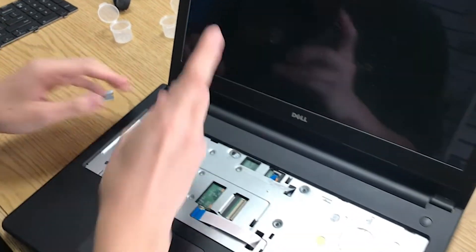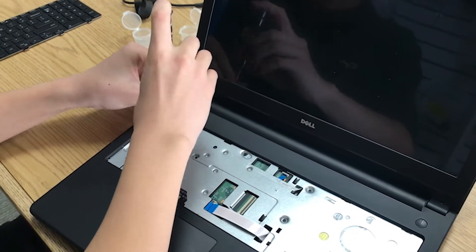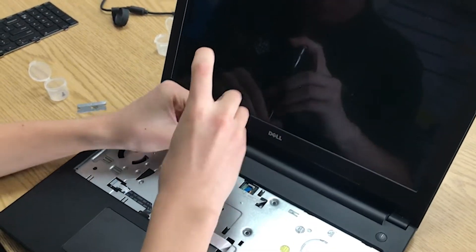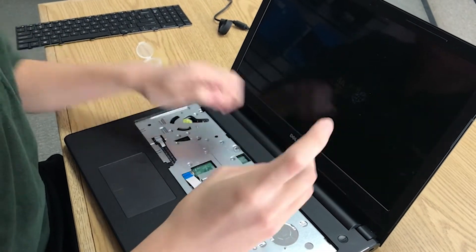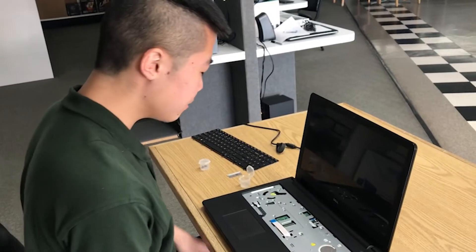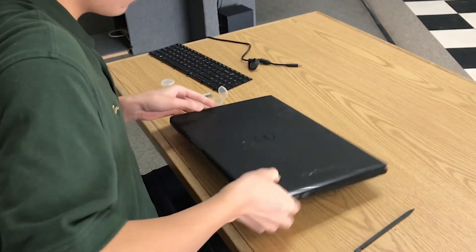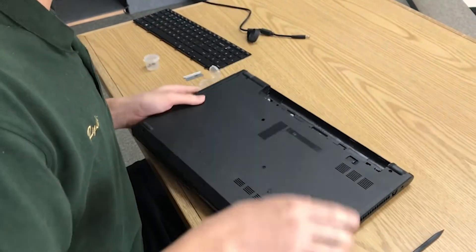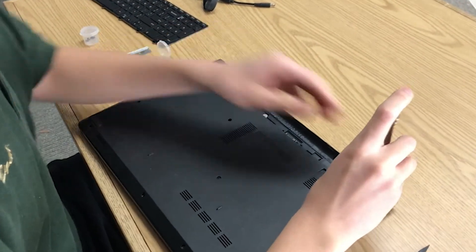Next, we're going to unscrew all of the screws you find. After you've taken out the screws under the keyboard, we're going to take out the screws on the bottom of the computer itself. Find any of these screws and take them out.